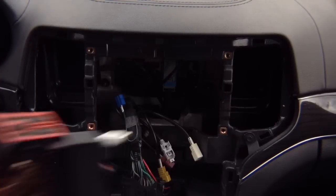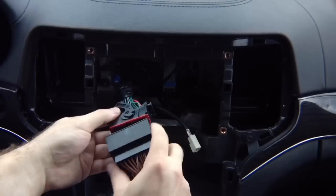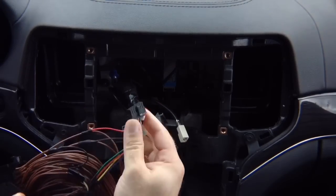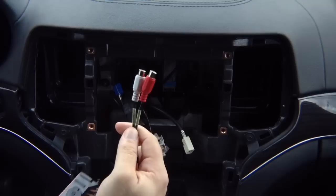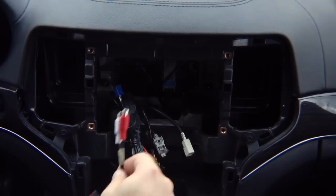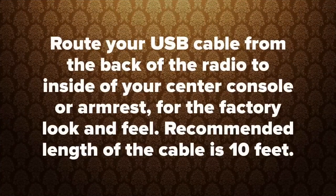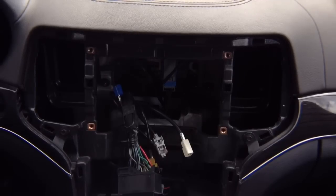First, install the supplied plug-and-play harness. You've got this main harness — plug it in here and close it. This side goes back into the screen; this side goes into the harness that connects to the interface. You also have audio RCAs — this is how audio from CarPlay or Android Auto gets into the radio system. Now, route your USB cable.